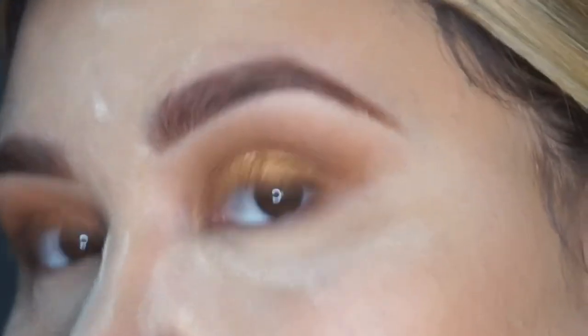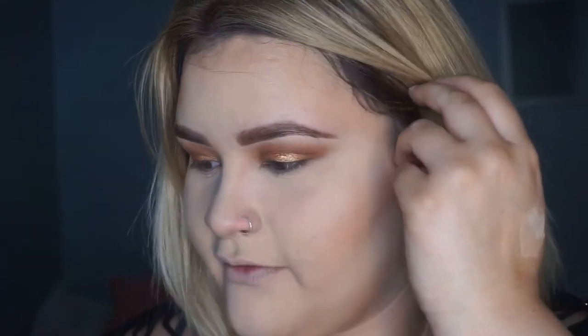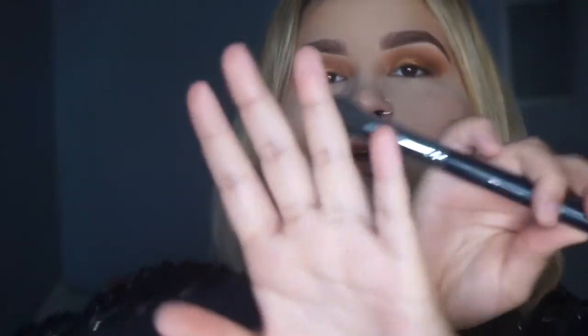That's how it should look so far — real cute. Now I'm going to spray the Mario setting spray — whatever setting spray you have — then take my sponge and press the powder in. Then I'm going to take the Morphe M433 brush and buff out all the powder, and set the whole highlighted area with MAC Studio Fix in NC25.